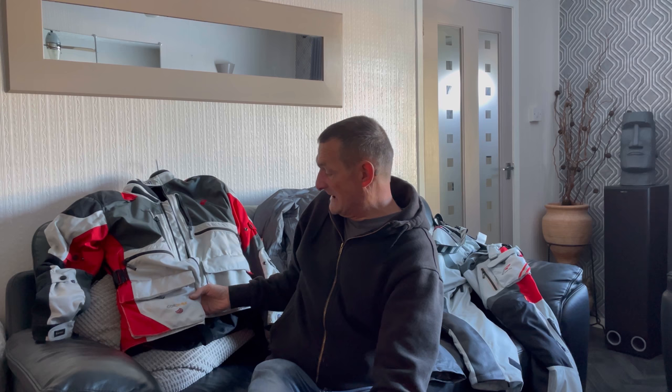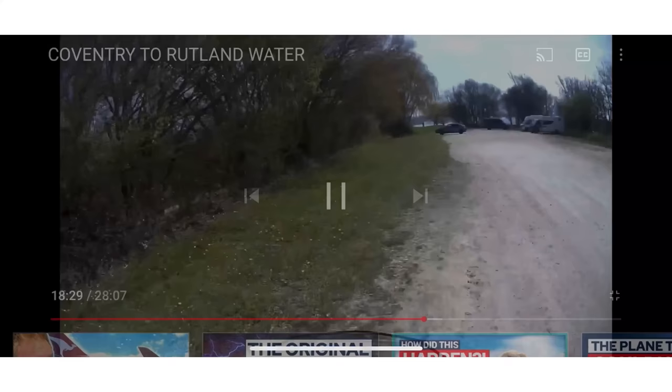Good morning and welcome to YouTube and Deg's Adventures UK. This morning I'm going to talk about the new kit I've got. I sold the Calis 2s, as you know a lot of people do. I've got the Outlast or Overlane touring ones, which is the laminated suit. I'll go through it with you and let you know what goes on after this.